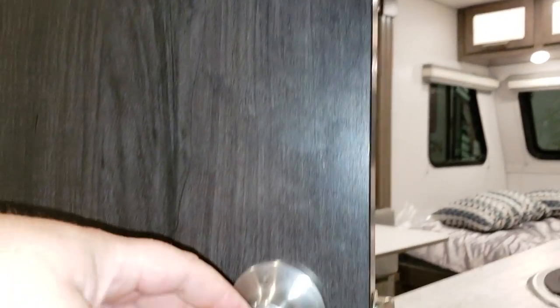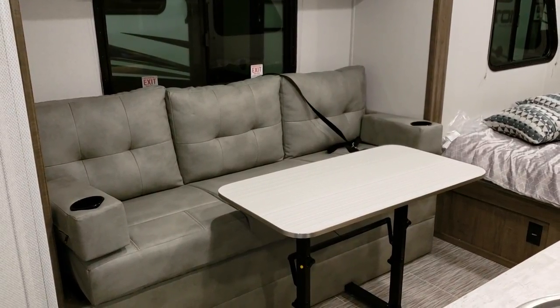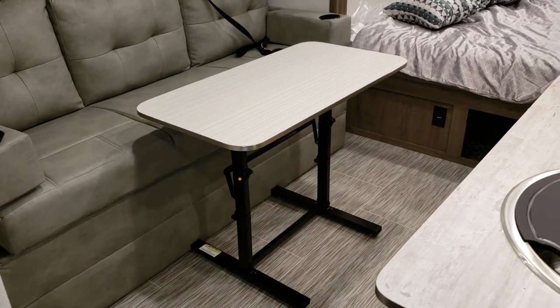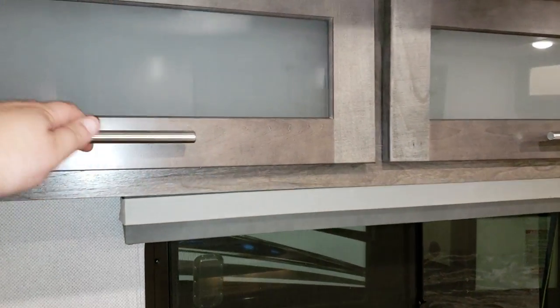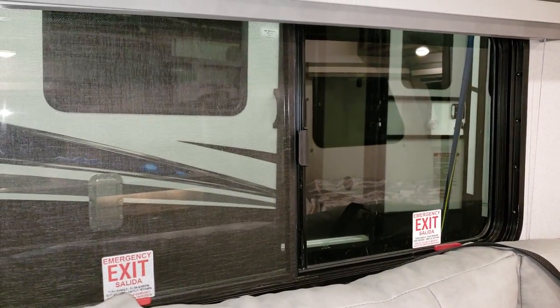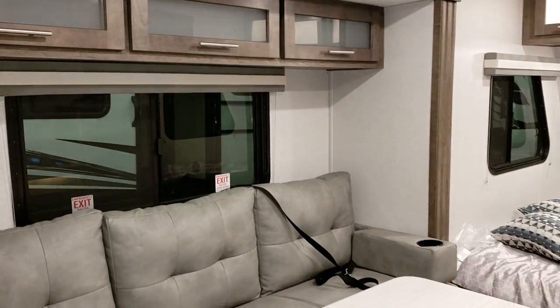The bathroom door does have a lock on it. This unit has a sofa that folds out into a bed. The table is free-standing so you can leave it home if it's in the way or take it outside under the awning. Up above the sofa is some overhead cabinetry with a little shock on the door. There's also a nice big window that slides open so you get 50% of the window open for cross ventilation — that's one of the reasons campers use slider windows instead of louver windows.